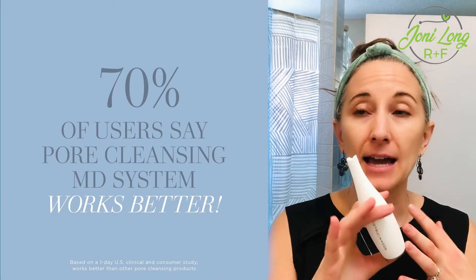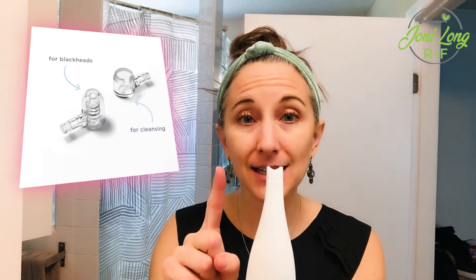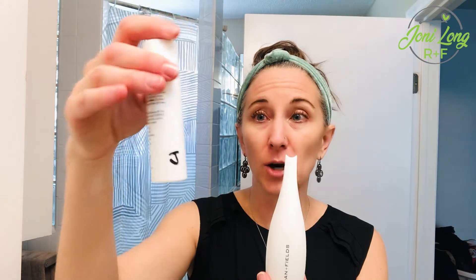You can use it once a week and you'll be amazed at what you get out of this pore tool. The tool will last forever — it's rechargeable. The tips are disposable. There are two different tips: a pore cleansing tip and a blackhead removal tip. It also comes with our pore prep solution, which has salicylic acid and other exfoliating ingredients — it's an exfoliating solution that breaks down the buildup in your pores.